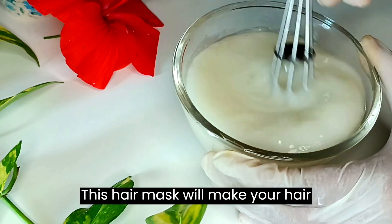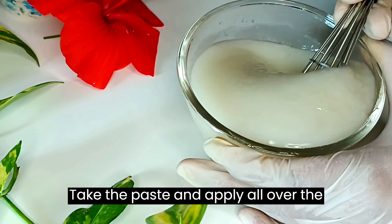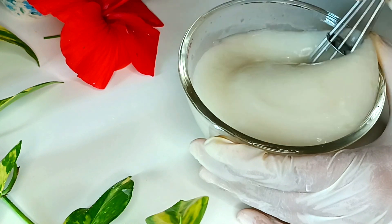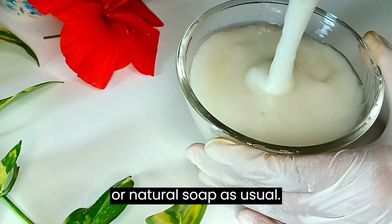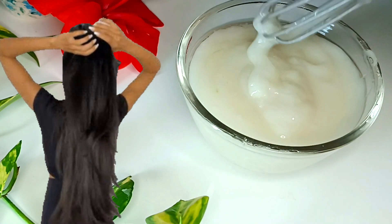This hair mask will make your hair straight, soft, and smooth. Take the paste and apply it all over the hair, then leave it on for 20 to 30 minutes and wash with a mild shampoo or natural soap as usual. It makes your hair shiny, soft, and frizz-free.